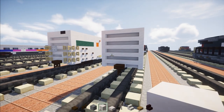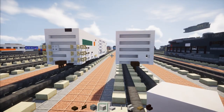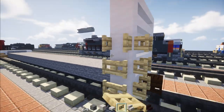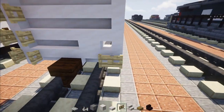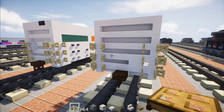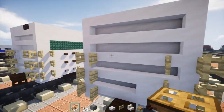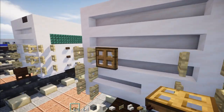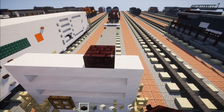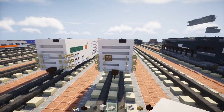Then we're going to add a smooth quartz inside this corner. Then we're going to add three-block-tall birch fence gates in the corners, same thing on the other side. In my version there's an iron trap door, but unfortunately we can't make that go down, so just place an oak trap door and close it. Now on the roof there's going to be a brick slab up here and smooth quartz slabs for the rest of it all the way across.